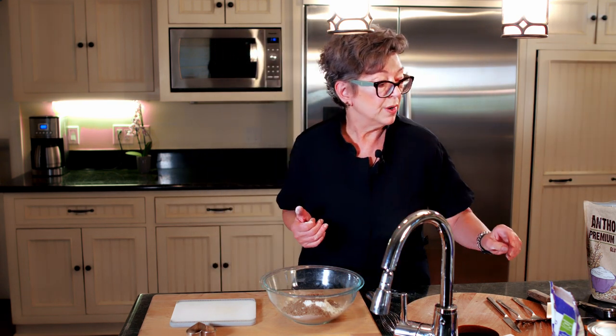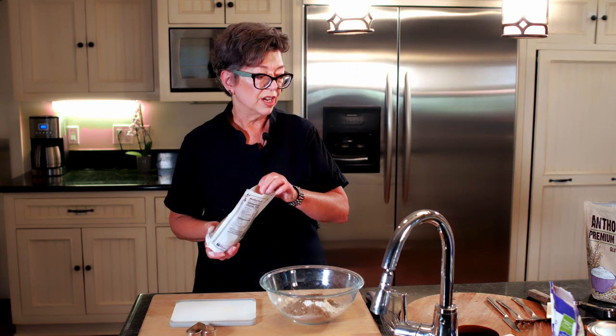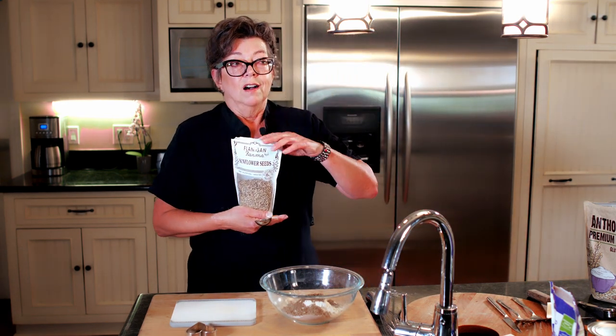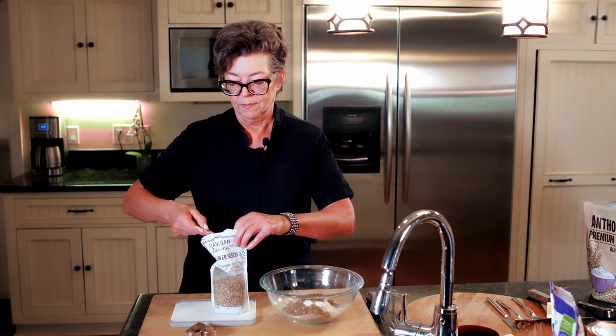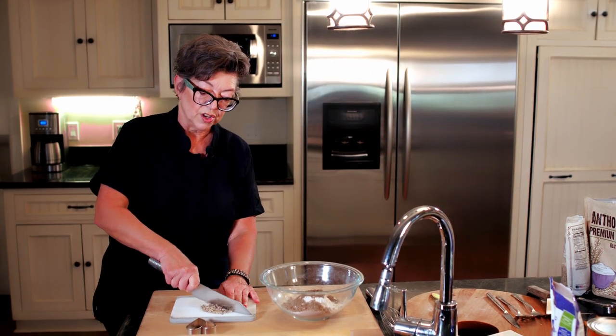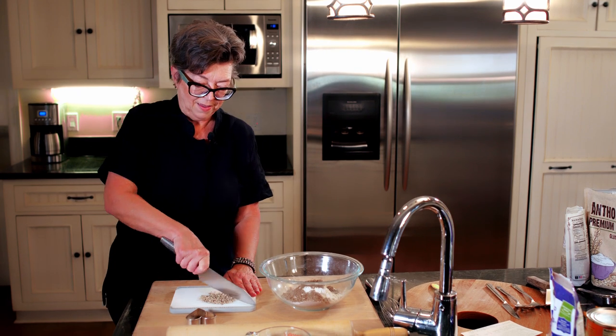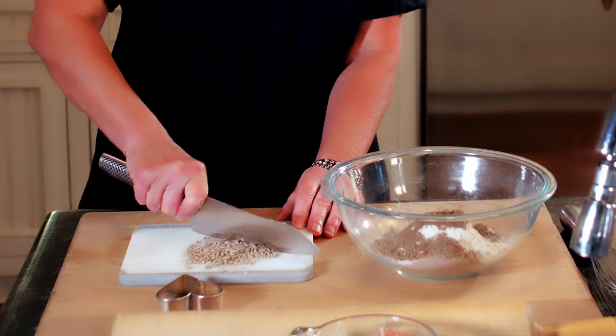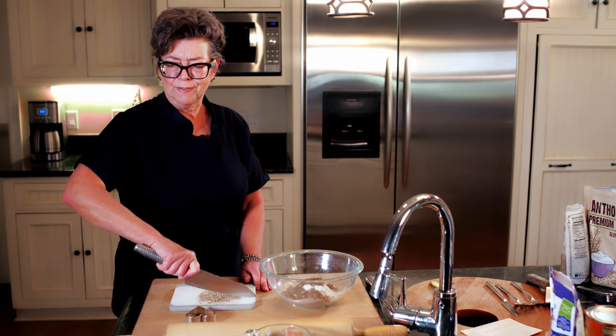We're going to add some sunflower seeds and chop those up so they are easier to digest. We're using a tablespoon of hulled sunflower seeds — you do not want sunflower seeds to have their hull on them, and you want to make sure that your seeds are unsalted. So let's chop these up. This is a good source of unsaturated fat. I'm chopping on this tiny little cutting board that was a gift from my sister — she is a Pampered Chef rep.